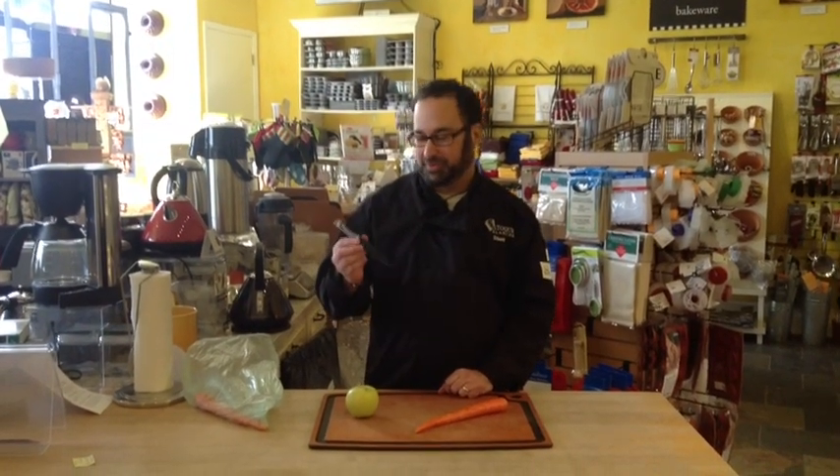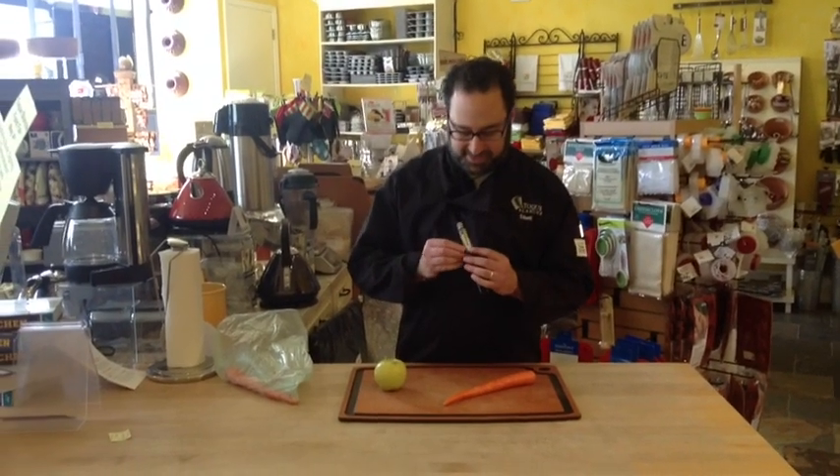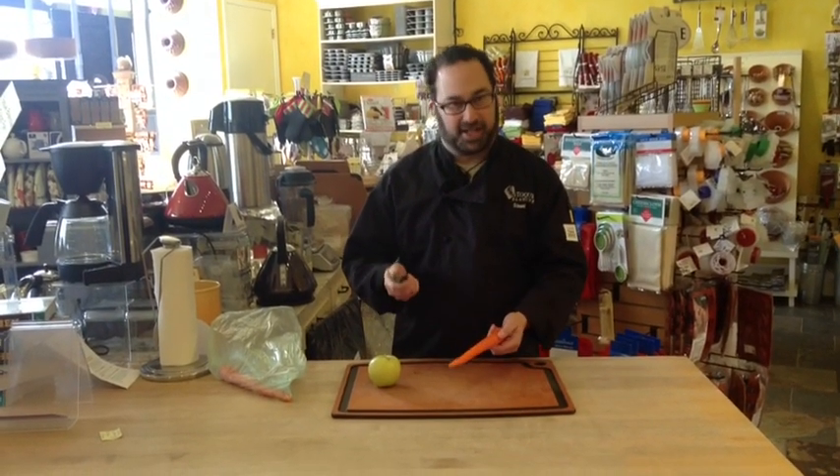Today I want to talk to you about one of our favorite peelers, the Westmark Reversible Peeler. What I love about it is it's got one single blade, and it's slightly curved so that it fits rounded fruits and even things like carrots perfectly.